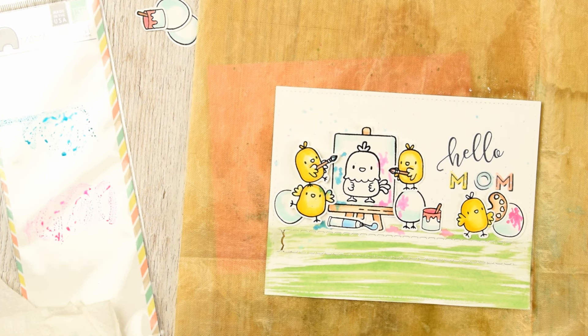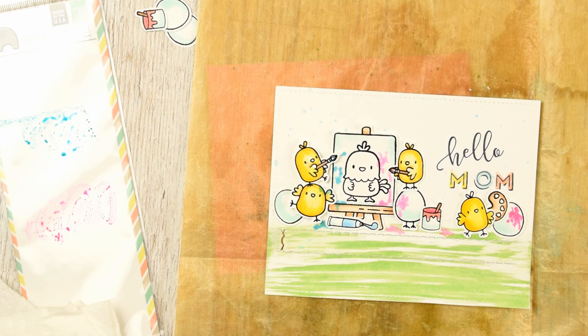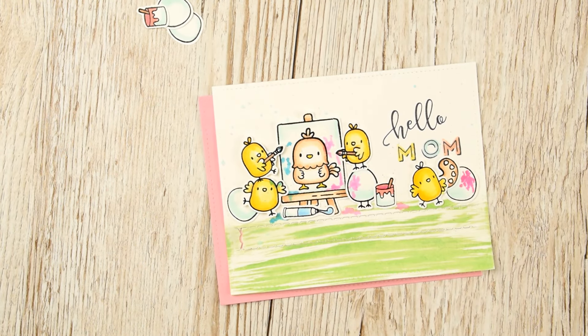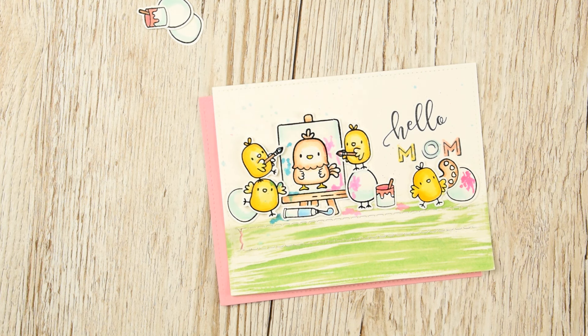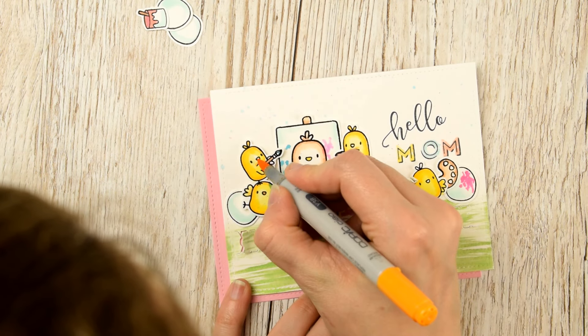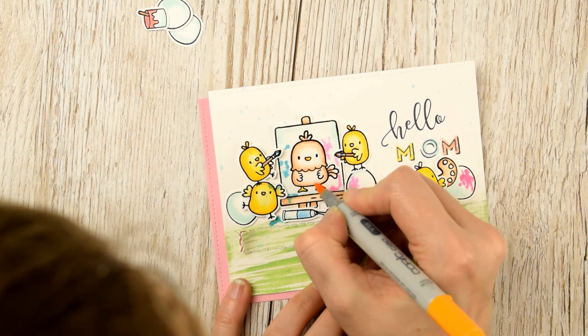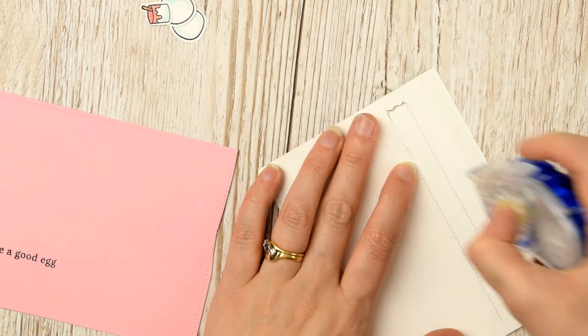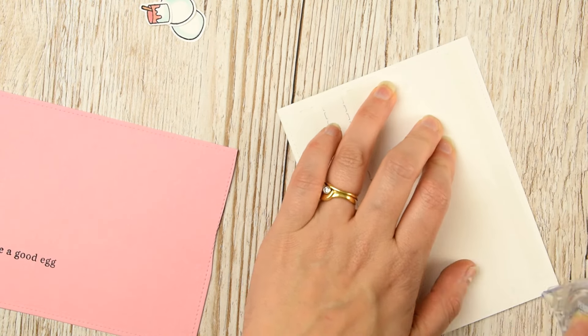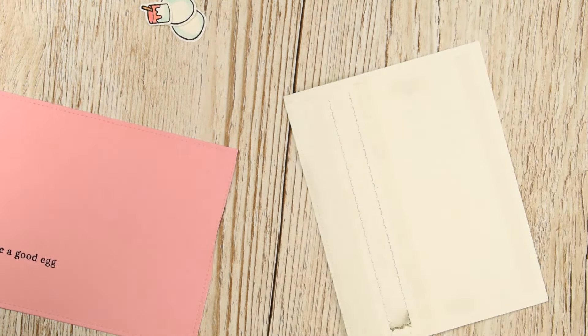I'm giving my whole project a bit of a sprinkle — flicking some paint or ink over the top to have some splatters. Here I've added the color to the mama hen. I'm just going to add some final touches now, coloring in the beaks, before I stick these two panels together.